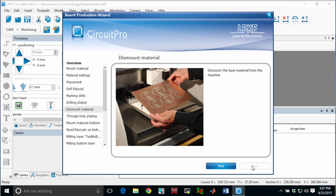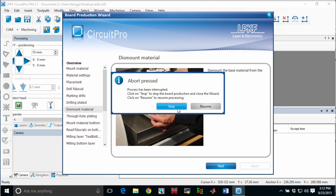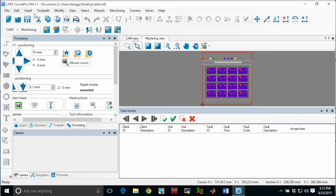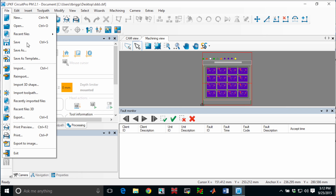Saving the file records all of the changes that the wizard made when it prepared your board, and it also records the progress that was made in processing your board. When the abort dialog comes up, go ahead and say stop and file save. Your progress is now saved and you can take the board off the machine and begin the plating process.